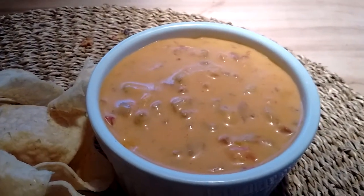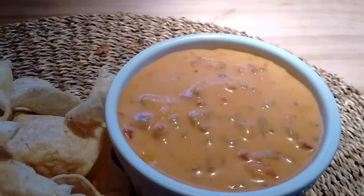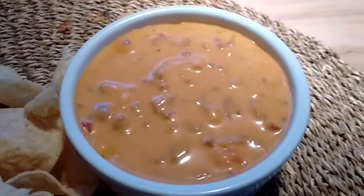And then I stuck in the Rotel, and I used some of that Gardein, you know, beefless crumbles or chili. And it's perfect.